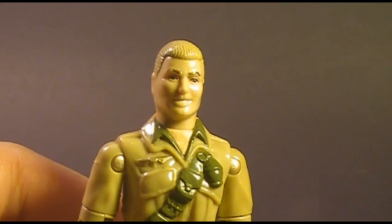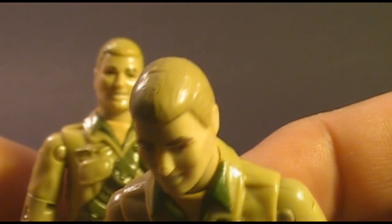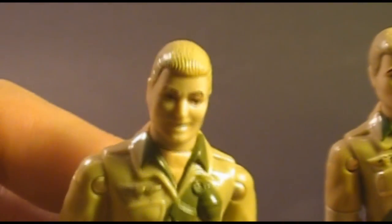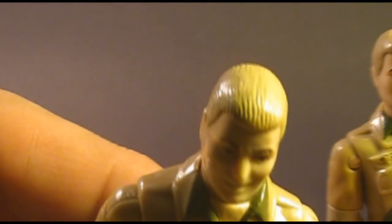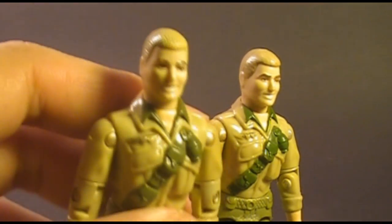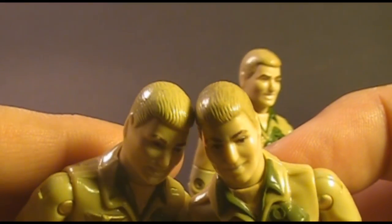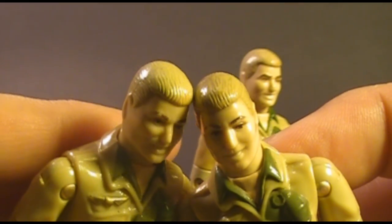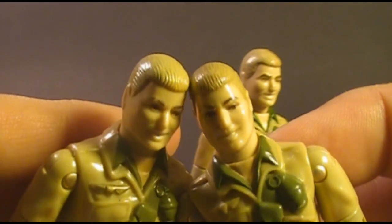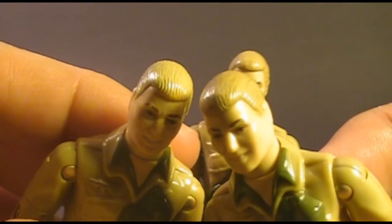The earliest versions of Duke's head, when he was a mail-away offer, had simplified hair without much detail — a different sculpt. When he was released carded, he had more detailed hair with visible lines. I have three Duke action figures, and one day when I was changing out O-rings, I noticed that my third version — the more detailed hair version — actually has different colored hair. I did inquire as to whether or not this is a known variant, but I don't have a clear answer. As far as I know, there are only two known variants of Duke's head.